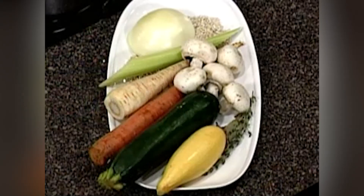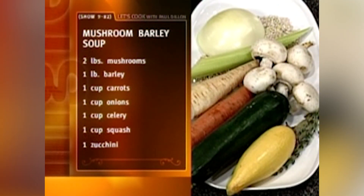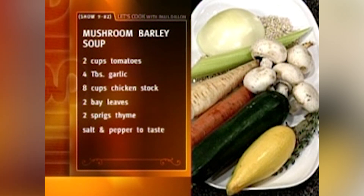Now, the mushroom barley soup — I get a lot of people calling me or emailing, and they say they only know how to make two soups. Soups are very simple, and mushroom barley just kind of goes together. The ingredients: two pounds of mushrooms, a pound of barley, a cup each of carrots, onions, celery, squash, and zucchini, two cups of tomatoes, four tablespoons of garlic, eight cups of chicken stock, two bay leaves, two sprigs of thyme, and salt and pepper to taste.